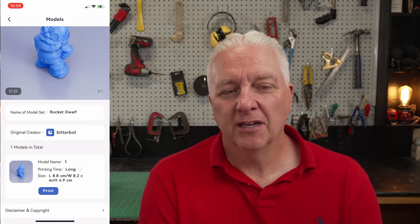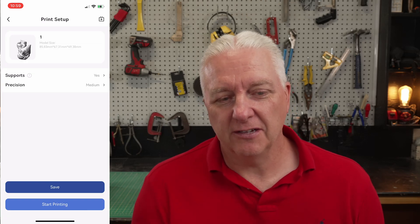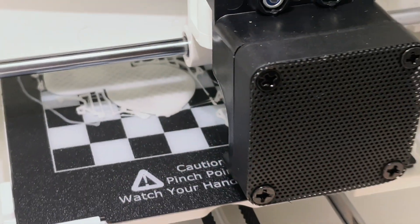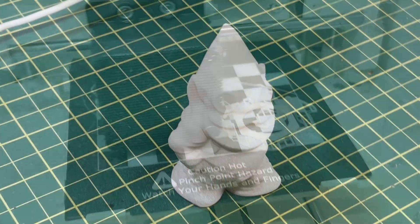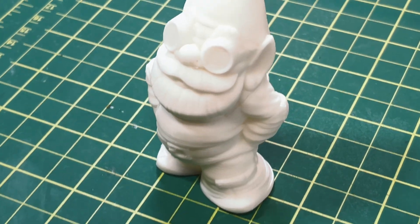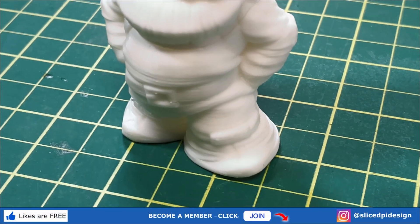Starting with something simple, I'll just pick something from the library — we have this nice little garden gnome here. All you have to do is hit print; it takes you to what the workspace looks like and you can change the scale, rotate, and do those sorts of things. When you're ready, you can just hit start printing and you're ready to go. It works just like any other 3D printer — it does a brim at the bottom — and the final output after about an hour was a really, really nice-looking print. I was shocked at how nice the quality was.